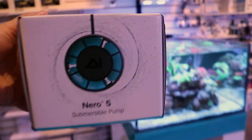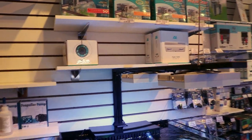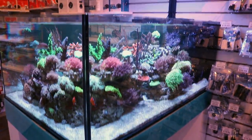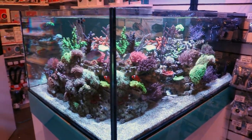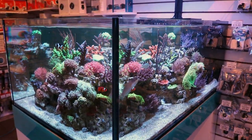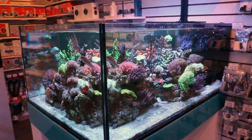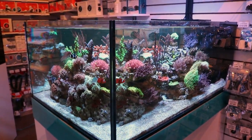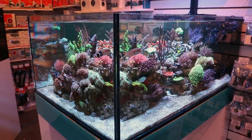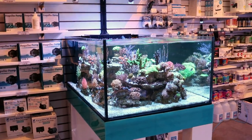Long overdue video, very overdue. Nero — Aqua Illumination's take on a wave maker. If you saw any of the other videos on the channel, I'm constantly talking about these things. We did that best wave maker of 2020 review video and Nero came out on top in my opinion. Out of all the wave makers that I personally tried, this thing is the best. I'm just going to run down the reasons why. I absolutely love this pump and you should consider it as the wave maker for your aquarium.